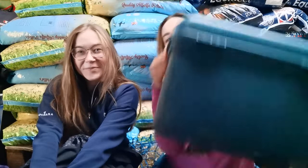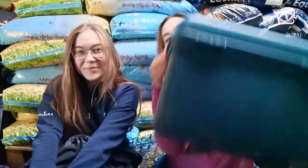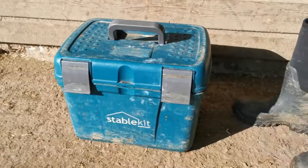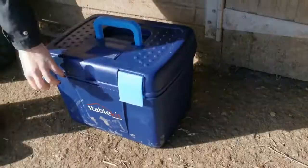We both have a Stable Kit tack box. They're such good little boxes with plenty of space for your daily essentials. They're made of hard plastic and wipeable clean, and they retail for around 20 pounds, though there are other options available. Mine is around 10 years old and it's still going strong - nothing's really broken. Not sponsored, but we love them and highly recommend them.